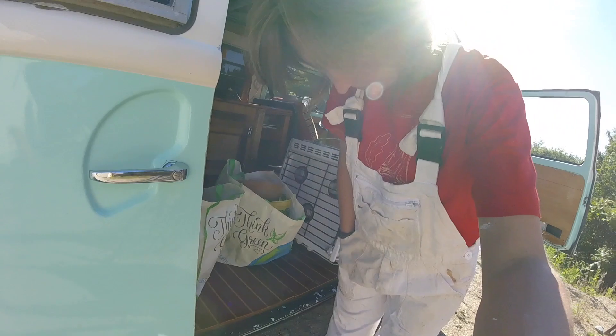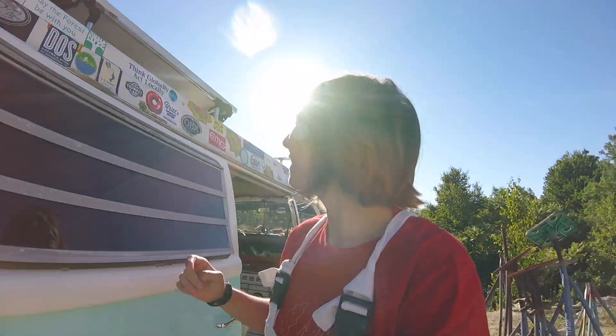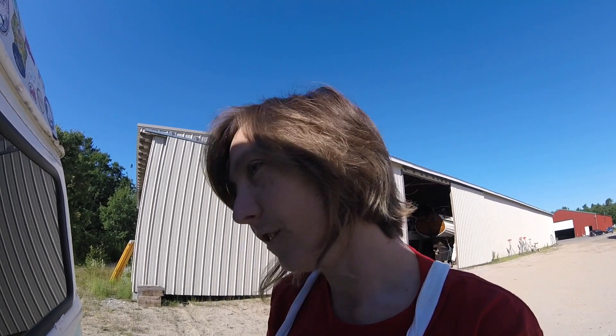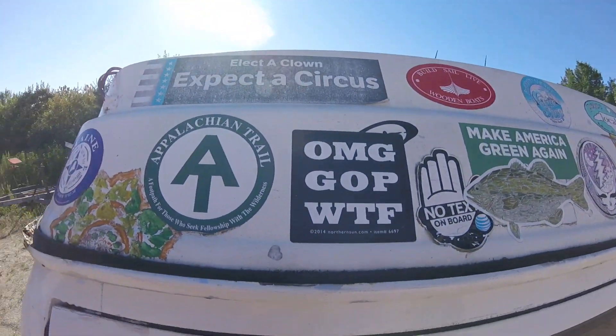We're in a new pair of overalls. Of course, it's always the men's overalls with a flap — you've got to take the overalls off. Anyways, I think everyone should laugh a little more often. This is a new sticker to add to the repertoire of stickers on the bus.